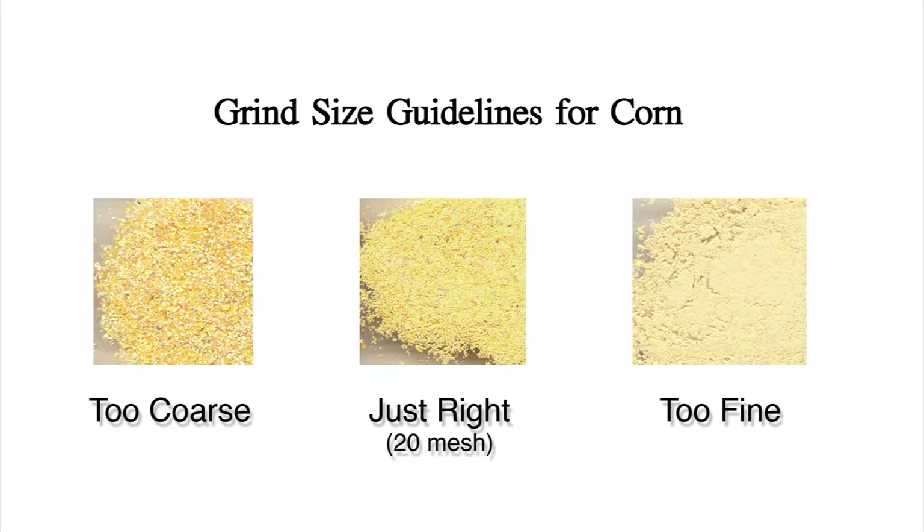If you wish, you may sieve the mixture in a 20-mesh sieve to check for proper grind size. Most but not all of the sample particles should easily pass through the sieve and have the texture of fine sand. Be careful not to grind the sample to a powder.